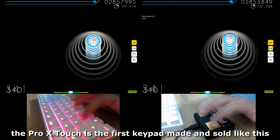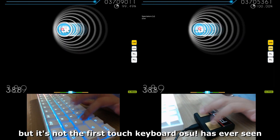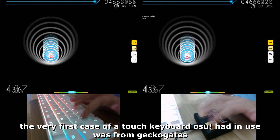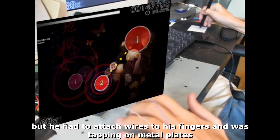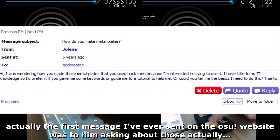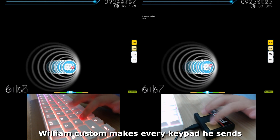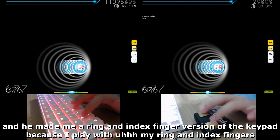The Pro X Touch is the first keypad made and sold like this, but it's not the first touch keyboard osu has ever seen. The very first touch keyboard in osu was from Gecko Gates, who had to attach wires to his fingers and tap on metal plates. Actually, the first message I ever sent on the osu website was to him asking about those. William custom makes every keypad.